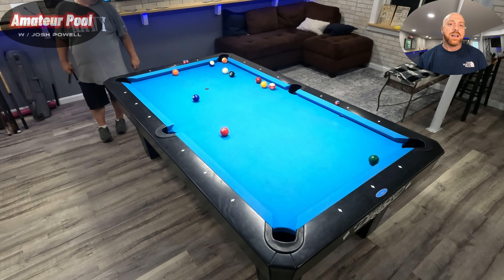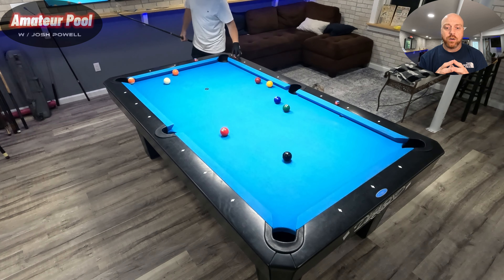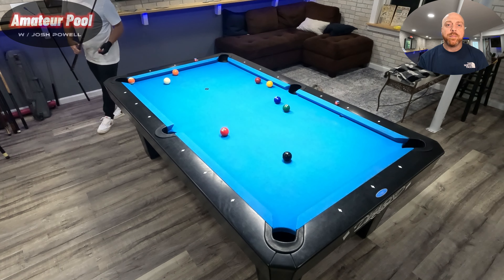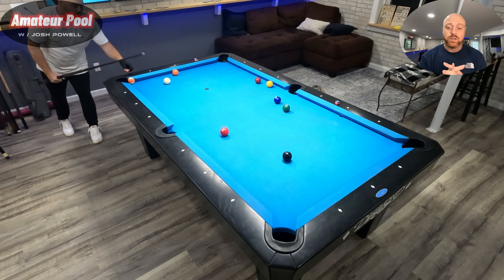I can't massé down here without a short stick. So I'm going to the corner closest to the camera — it's a touchy shot when the balls are that close together. I did pretty well there. I've been in a slump for a couple weeks now and I'm finally coming out of it, starting to feel good and run out again. Now doing the same shot in the other corner.